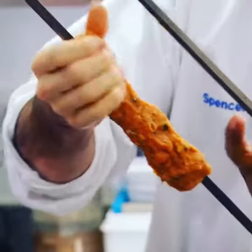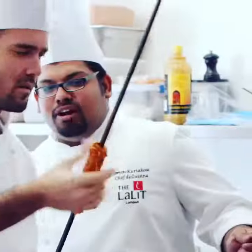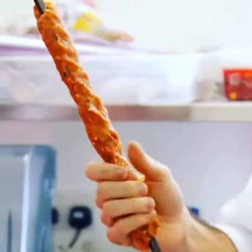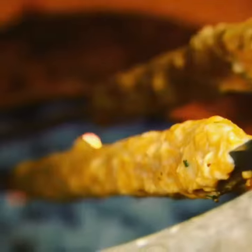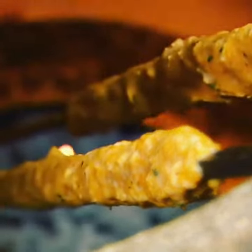Spencer is preparing a spiced minced guinea fowl kebab, which will be cooked in the 400-degree heat of a tandoor. When asked how long to leave them in, he says a maximum of three to four minutes. The kebabs are served with onion rings and a chicken wing lollipop.